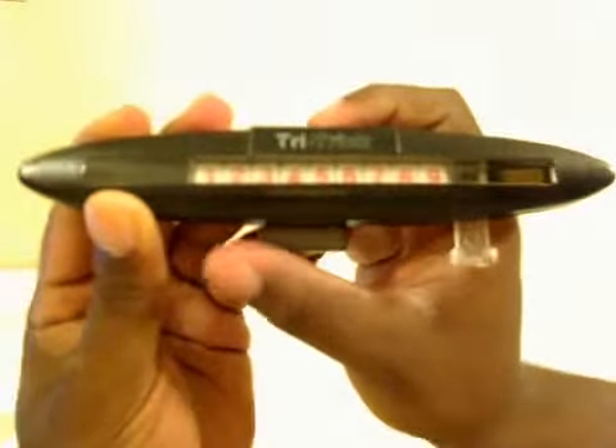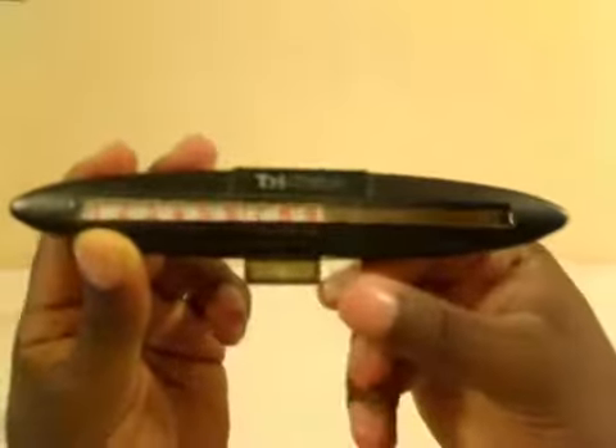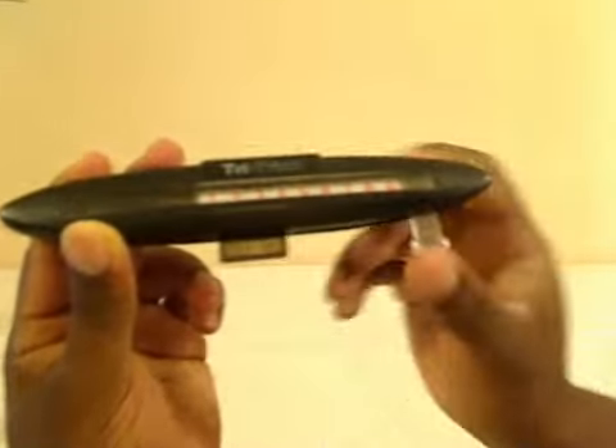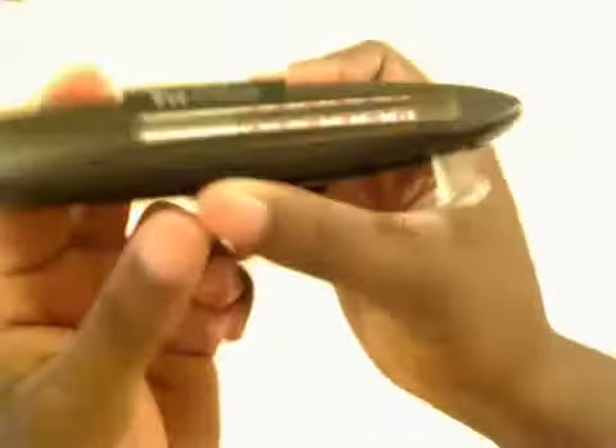The way you can move any of these pieces around is by this lever over here, and this lever moves pieces three at a time — hence the name Try Trick. Also, this piece moves the numbers along the track inside the Try Trick puzzle, so you move this to a different place so that you can use this lever to move three pieces at a time.